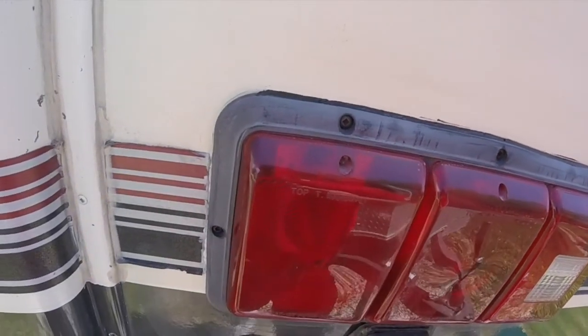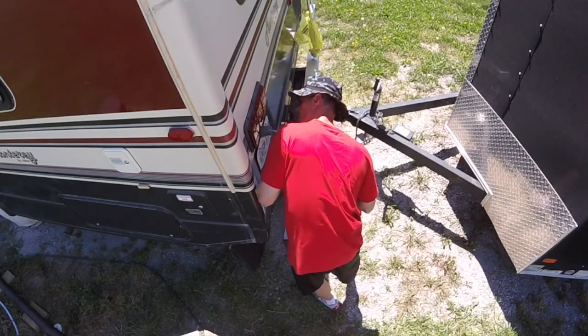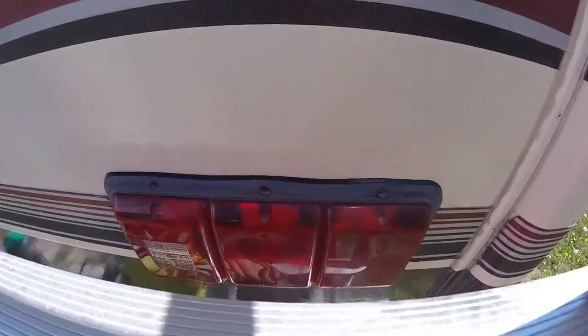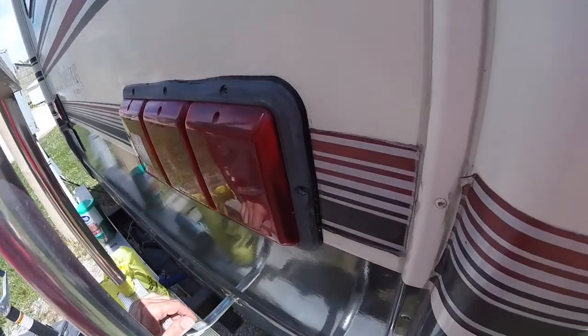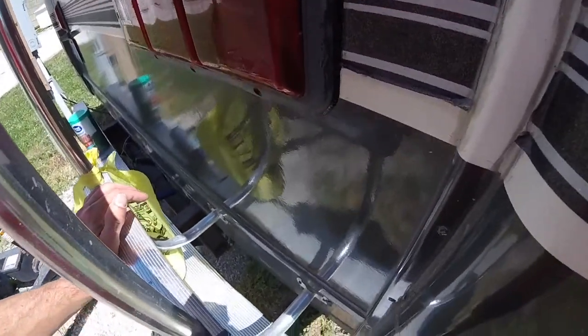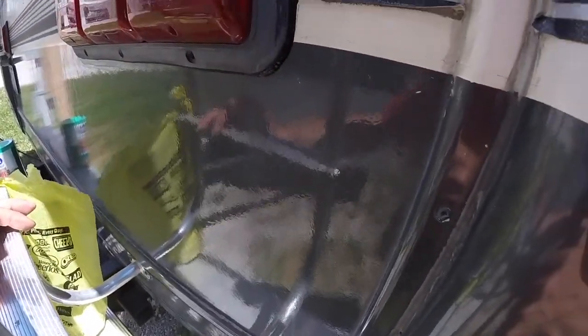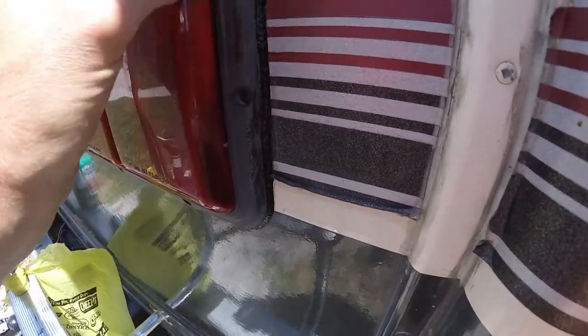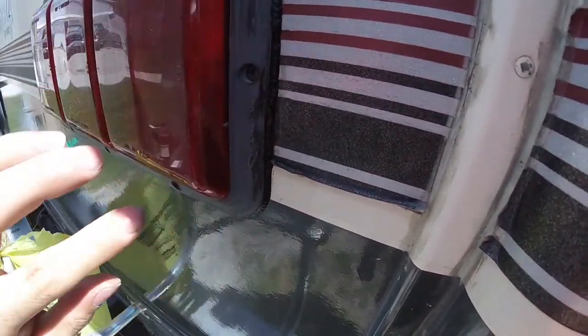I'm going to try to get this done — I need my other hand. Alright guys, there we go. It's all caulked up. Looks pretty good. Better than it did, and it shouldn't leak now. Once the caulk's all dried up, I'm going to go back and try to clean all the oxidation off these and make them black again.